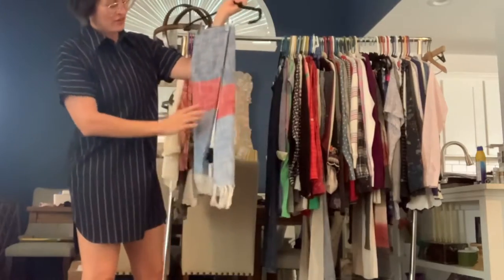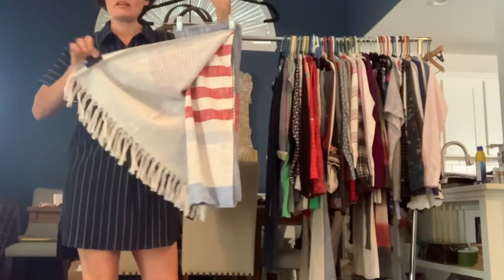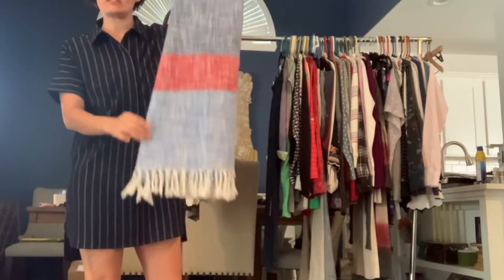We have a Steve Madden scarf here. It's actually pretty wide and pretty big, and it has red, white, and blue colors in it with this little tassel hemline.